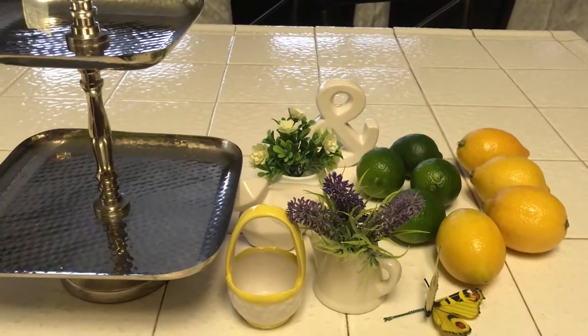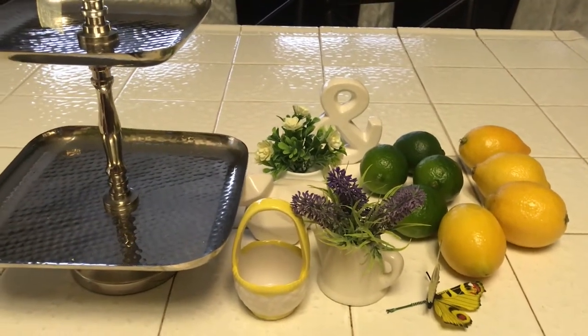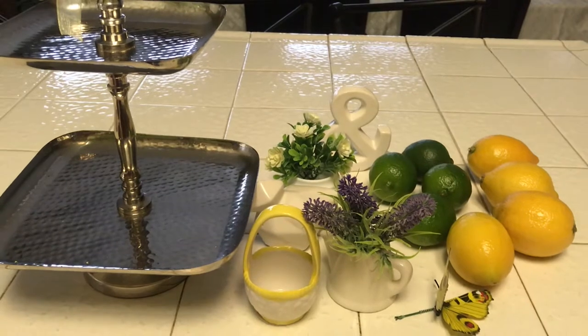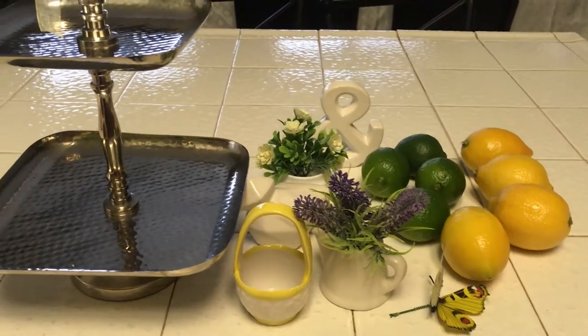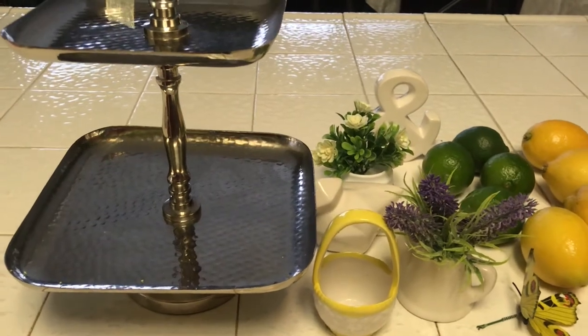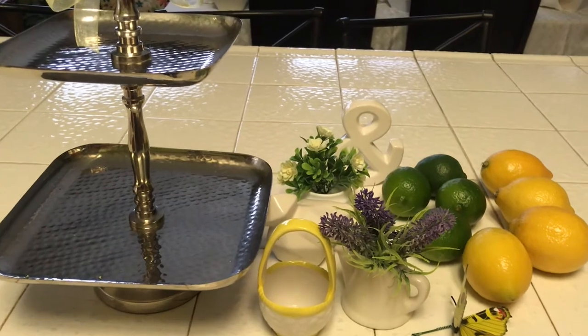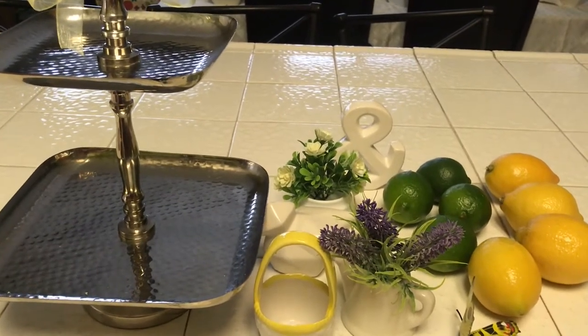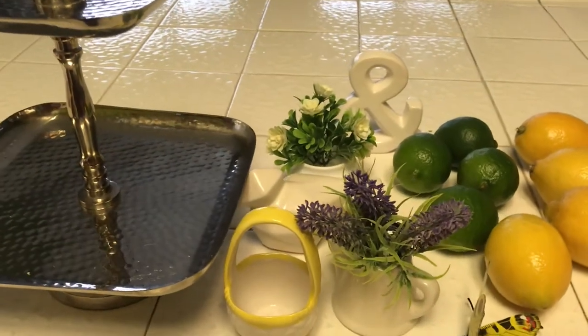Hey everybody, I am back with another video. I hope you're having a great day. Today's video I'm going to be sharing with you how I decorate my two-tiered tray — this cute little vignette that I'm going to put together for my kitchen island. So if you want to see how I do it, just keep on watching.